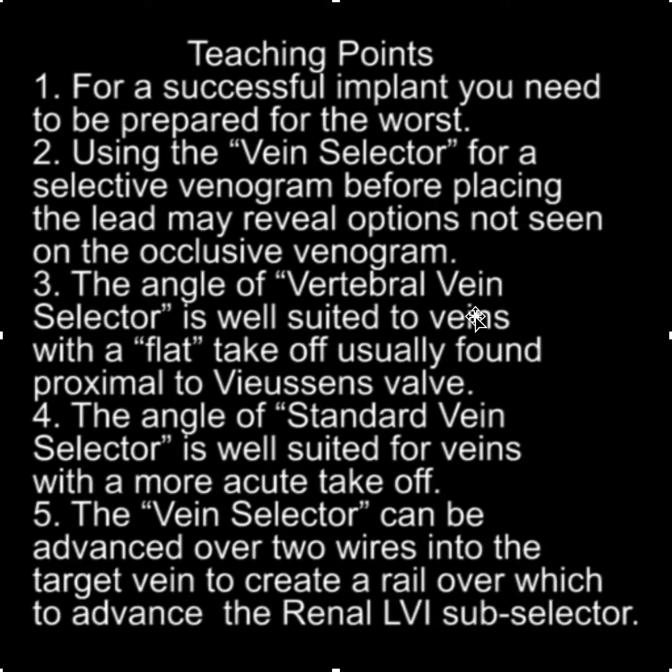The angle of the vertebral vein selector is well suited for veins with a flat takeoff, which are usually found proximal to the bifurcation valve. The angle of the standard vein selector is well suited for veins with a more acute takeoff. Finally, the vein selector can be advanced over two wires into the target vein to create a rail over which to advance the renal LVI subselector. I hope you found this useful — thank you.